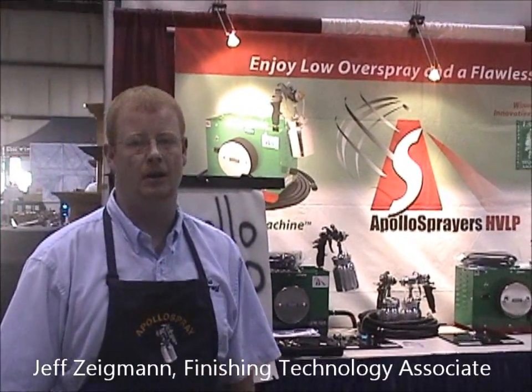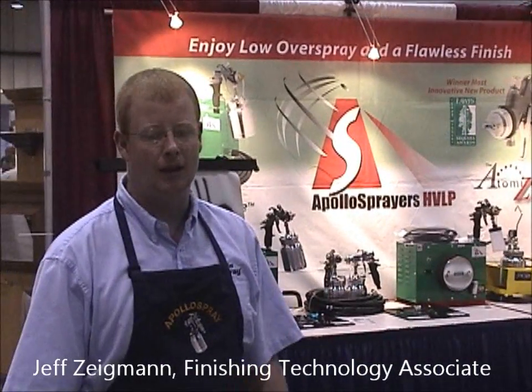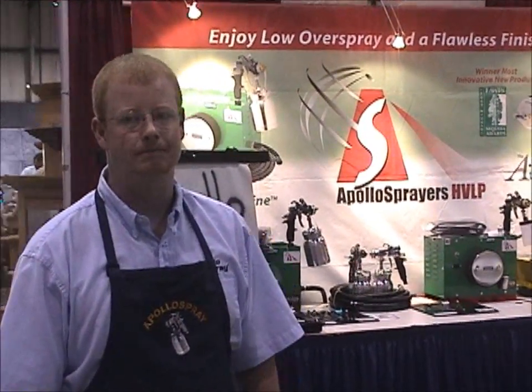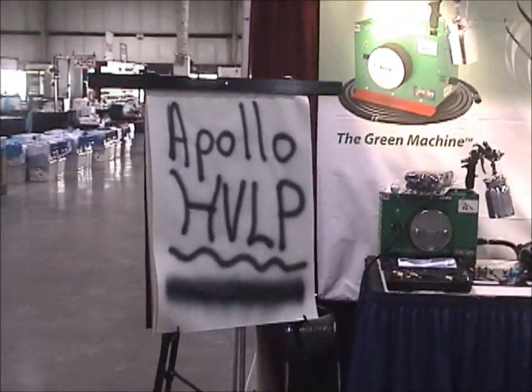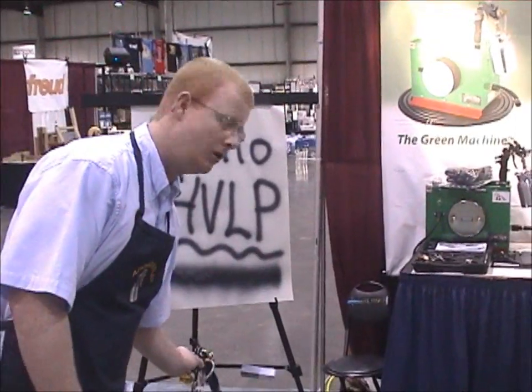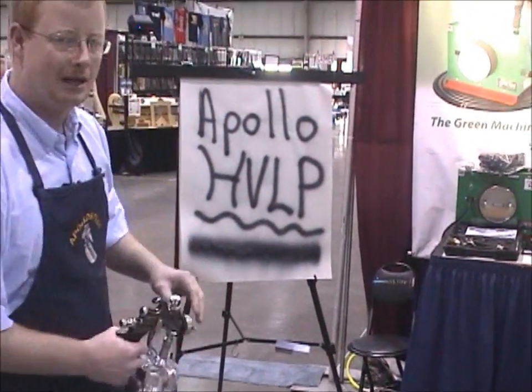Hello, I'm Jeff Zygman. I'm a finishing technology associate and I'd like to go over a few of the benefits of the Apollo spray system. We're going to show you a few key advantages of the gun itself when you're in the shop spraying or on the job site.